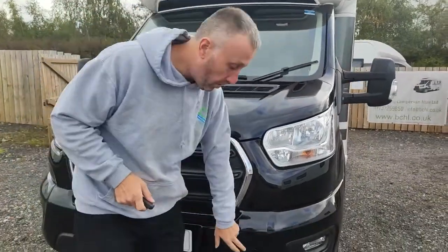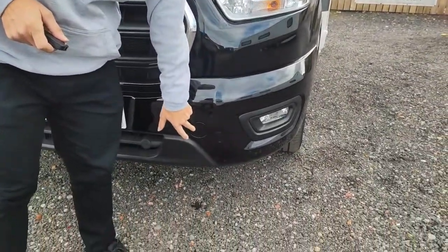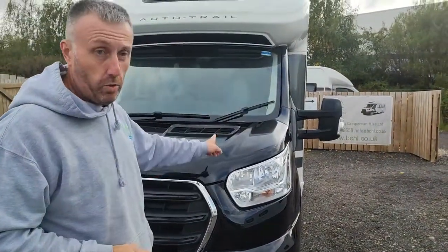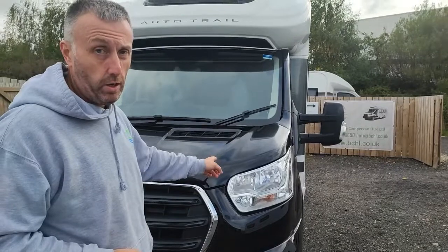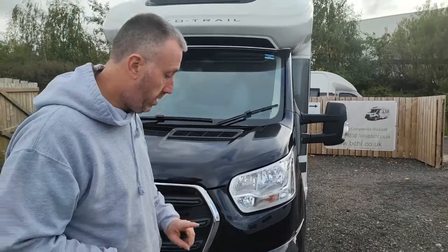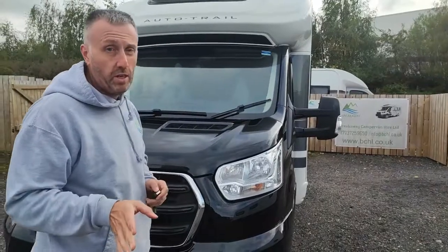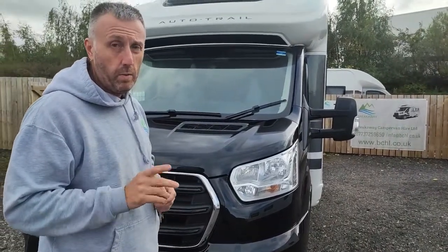Tow points: there's a front tow eye point here. Your eye to screw in is underneath the passenger seat inside. There are no tow eyes on the back of these, so you can't be towed backwards, always forwards. There is a tow rope in the gas locker, but any damage caused by towing will be billed to the customer.